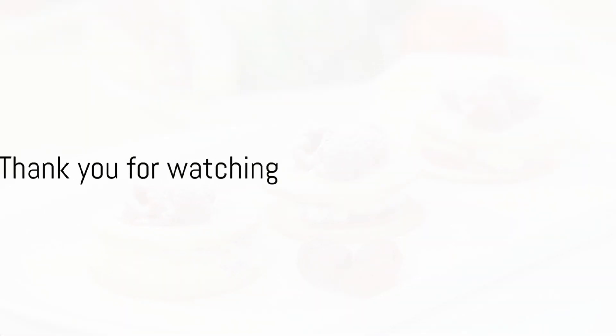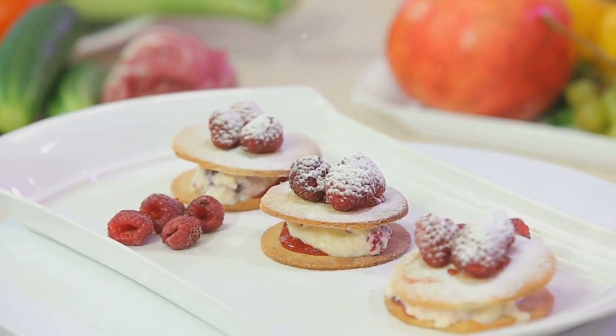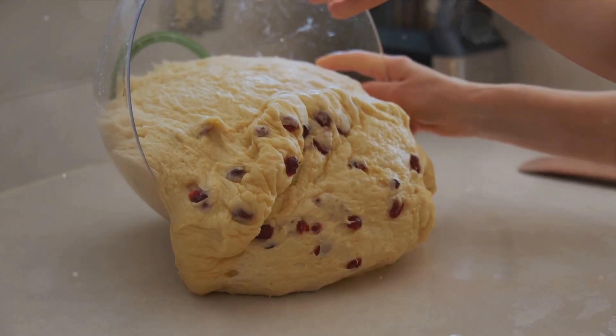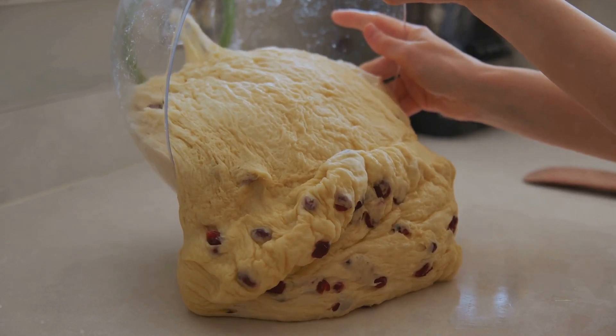And there you have it — the perfect cranberry orange scones. Remember, cooking in the kitchen is always served with a little bit of patience, humor, and lots of love. Please let me know if you enjoy these kind of recipes and would like to see more in the comments below. Please like, share, and subscribe to my Magnolia Moon channel for more great recipes and inspiration for the soul.